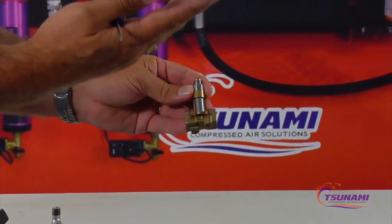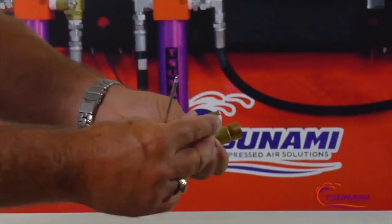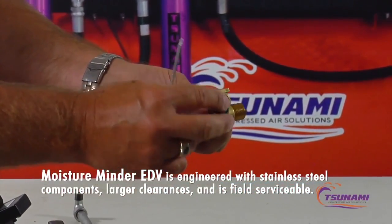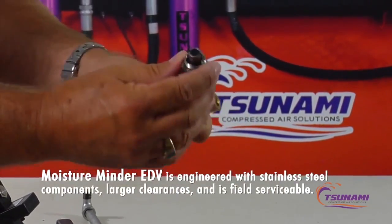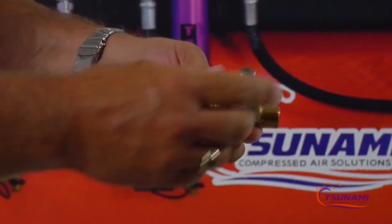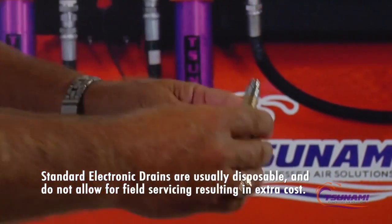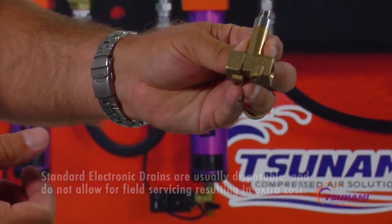With our design, we use a much larger assembly made entirely of stainless steel, with much larger clearances on the plunger so we never worry about that issue. Additionally, if you ever do get debris in there, you can screw the plunger out and service the valve. Nearly all other valves in the industry are made as one piece, so you'd have to throw the entire valve away and buy a new one.